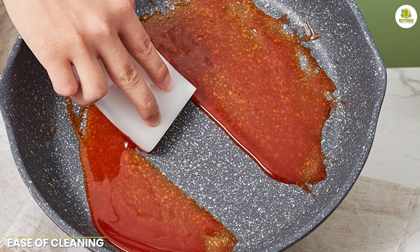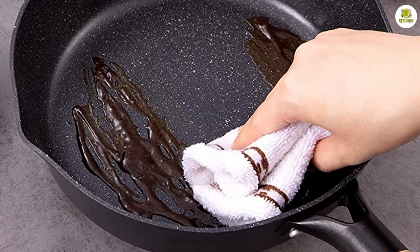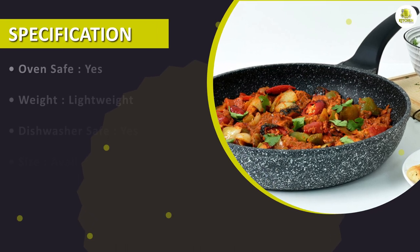Ease of cleaning: one of the biggest advantages of the granite frying pan is its ease of cleaning. The non-stick surface made it easy to wipe clean with a paper towel or a soft cloth. We also found that it was dishwasher safe, making it a great option for busy home cooks who don't have time to hand wash their pans.